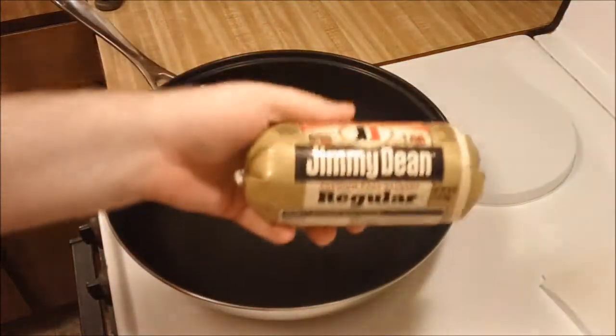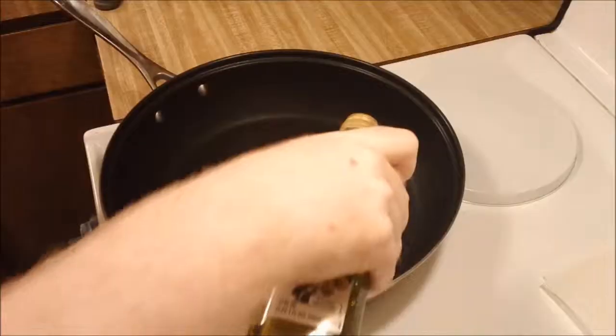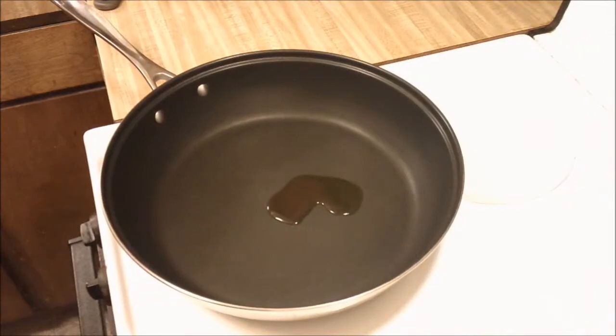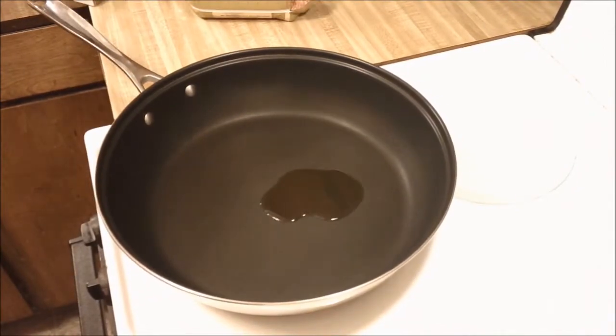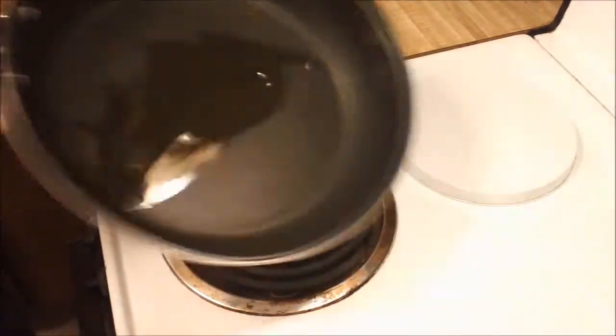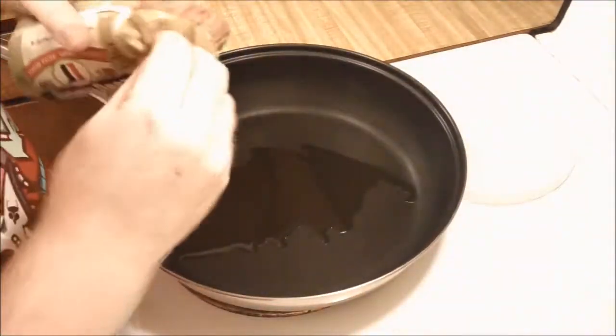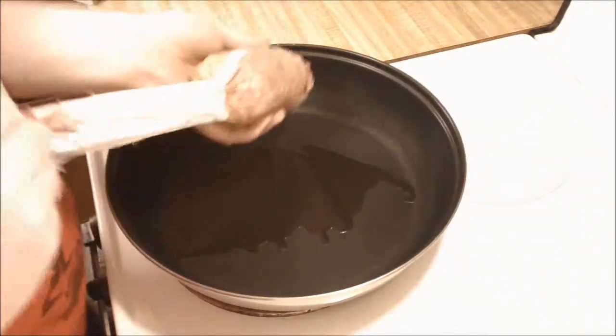I use sausage in my curry because there's an episode of Yuri Yuri where one of the characters, Yui, makes curry for the other girls and she uses sausage. I thought that was a really smart idea because it'll kind of boost up the curry flavor, and it tastes awesome. Use sausage — it's great.